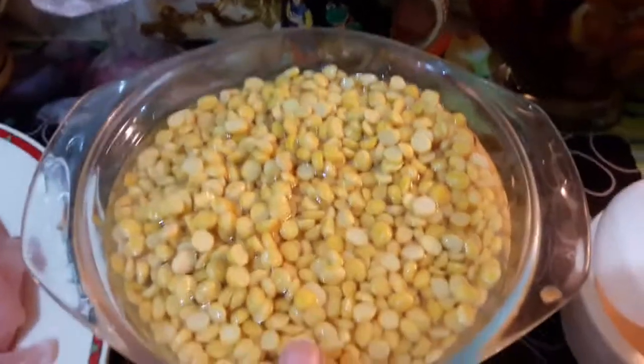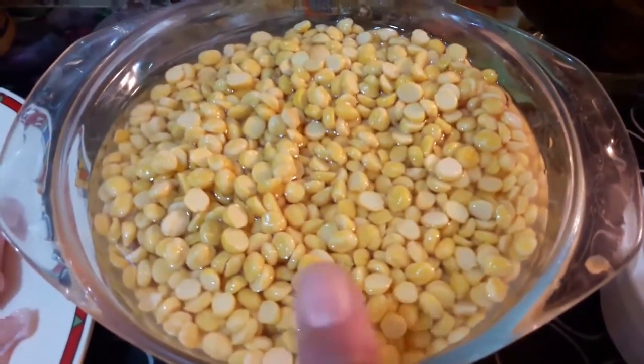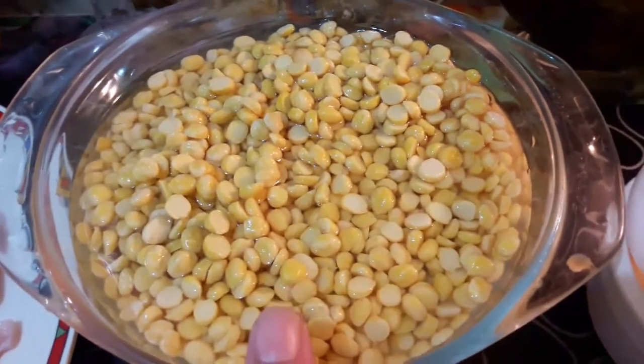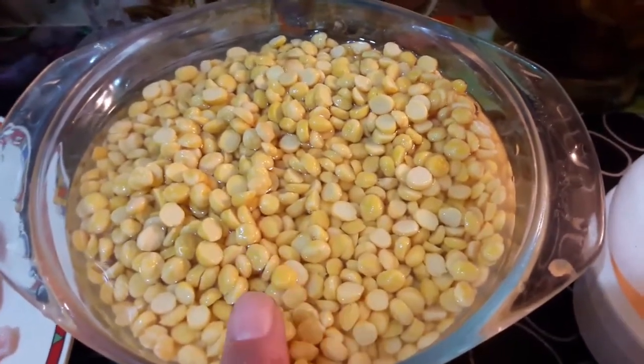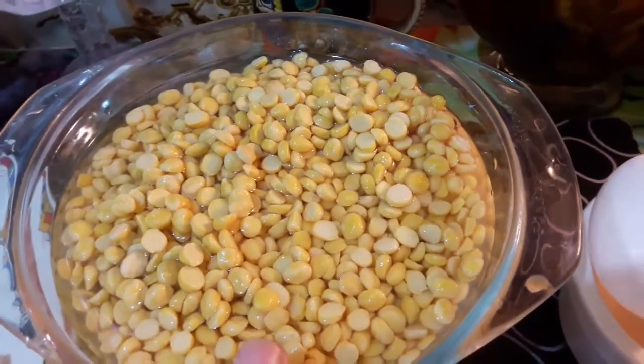You can see two cups of chana dal — I have soaked it approximately one hour before. Wash it well and leave it in water for one hour.